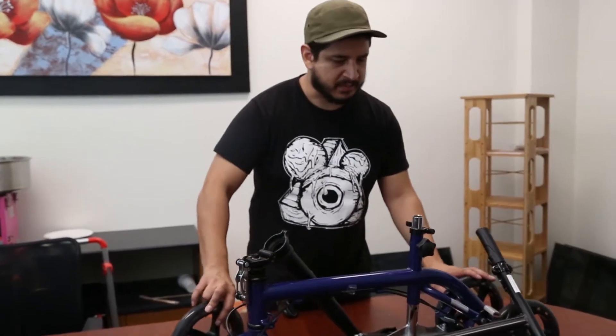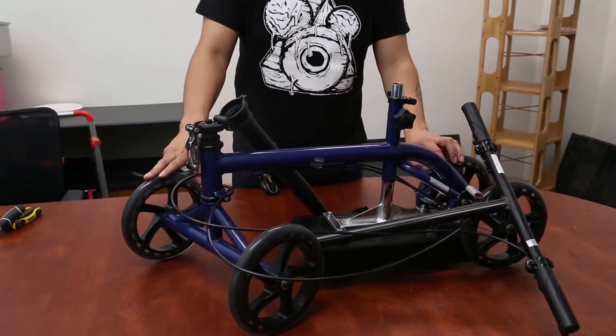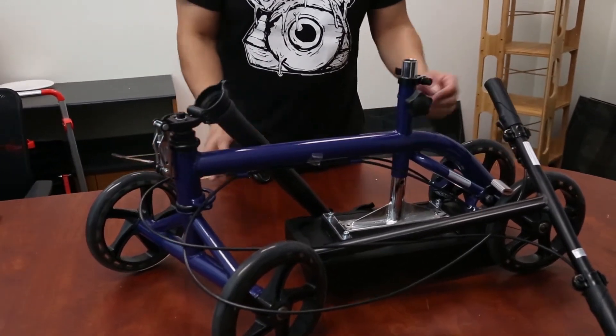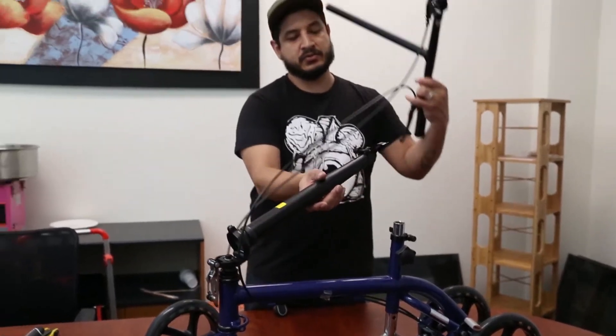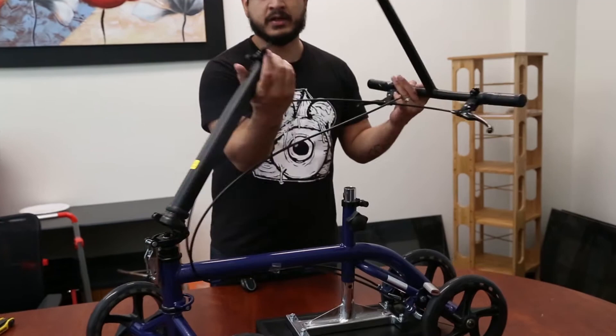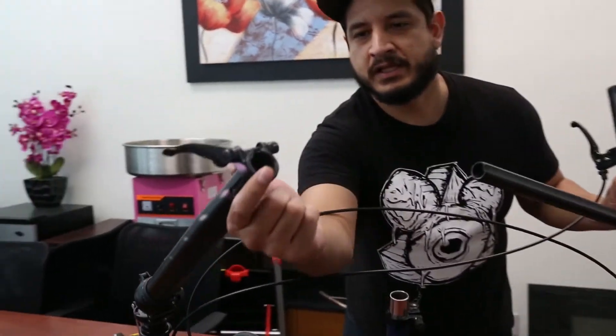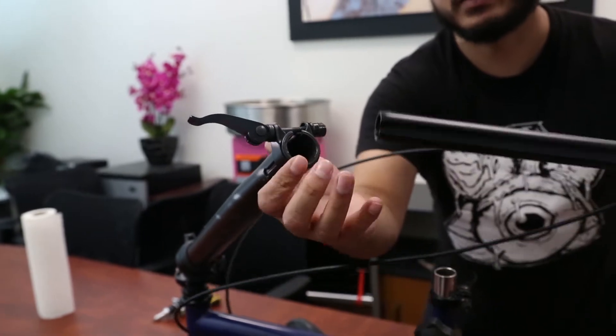When you open the box, this scooter is going to come out more or less like this, minus some foam that you have to remove and maybe some zip ties. The first step is to get the handlebar and insert it inside the tube. The groove goes towards the part where you see the little indentation in the plastic, so this groove matches up with that.